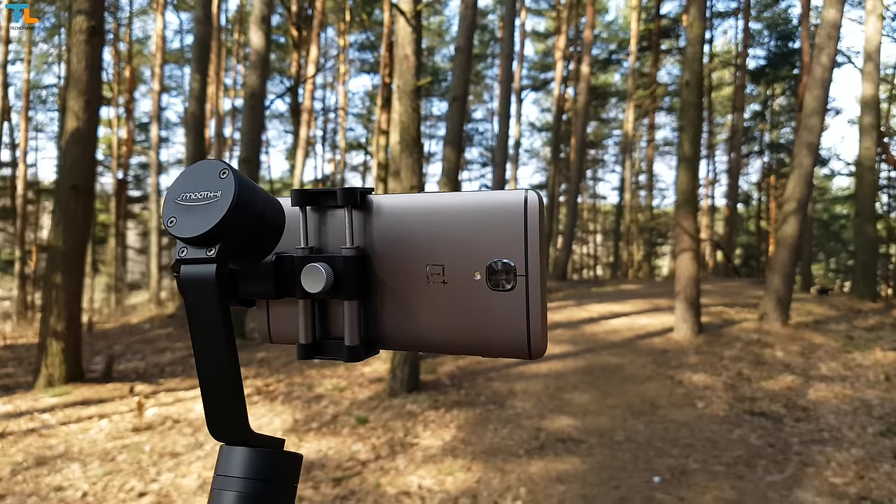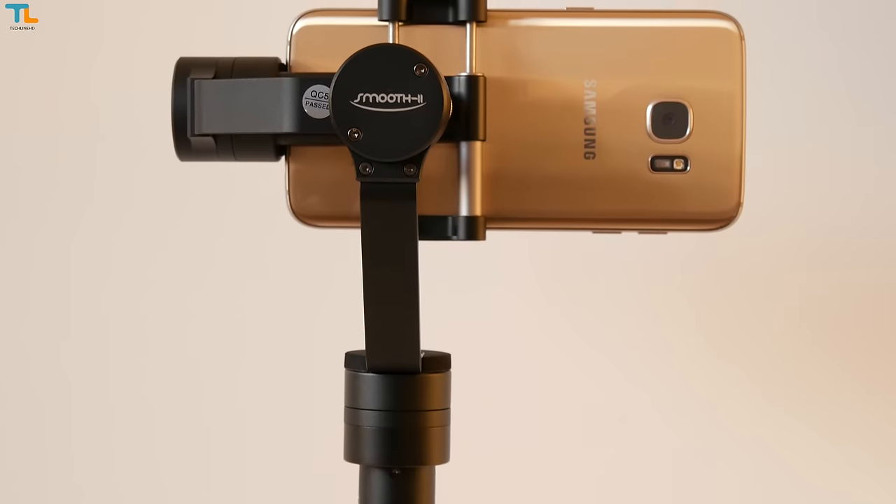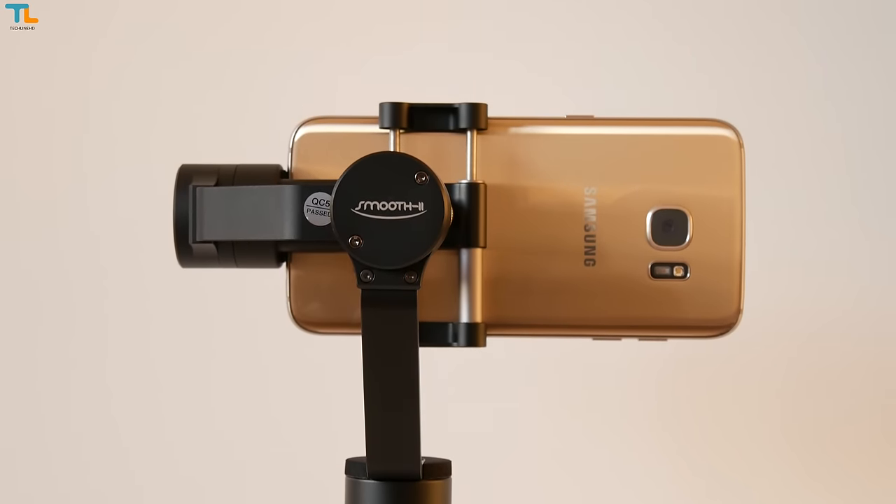I've been using the Zhiyun Tech Smooth 2 smartphone gimbal for more than a month and tested it under all sorts of weather conditions. My name is Linus, stay tuned for the Techline HD review.